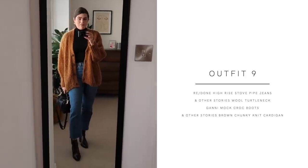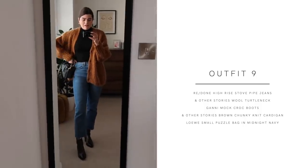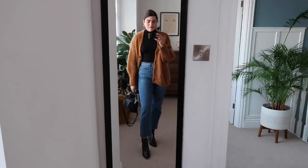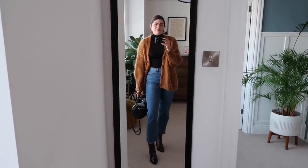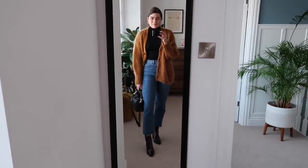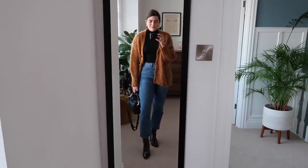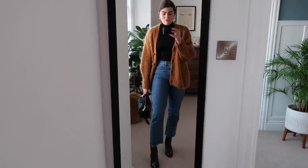Outfit number nine is one of my favourites and one I've worn many times before. I've got the cardigan on but this time paired it with the Redone jeans on the bottom, the And Other Stories turtleneck on top, my Gany boots, and the Loewe bag. This is something I'd wear hopping around to your parents for food, or somewhere where you want to look put together without anyone worrying about you. It's comfortable, not too dressy, not too casual — maybe one for dress-down Friday at work when you still want to look a little bit polished.